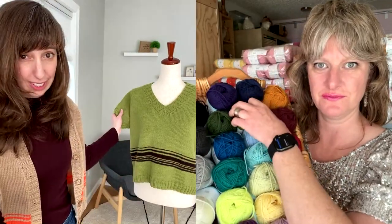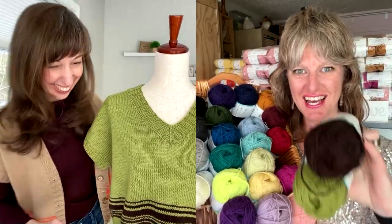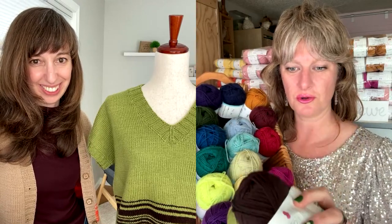It looks like something you'd wear a lot — even with the orange it goes with a lot of things. She's wearing it over an eggplant-colored turtleneck and it totally works. It's like a fun neutral with a little extra something. The pullover on the mannequin is in pistachio with a chocolate stripe — so cute and so pretty!